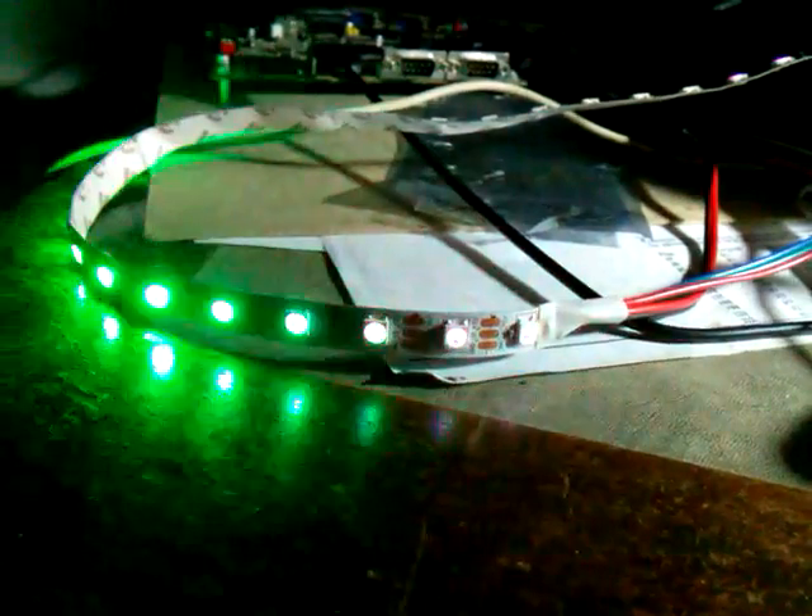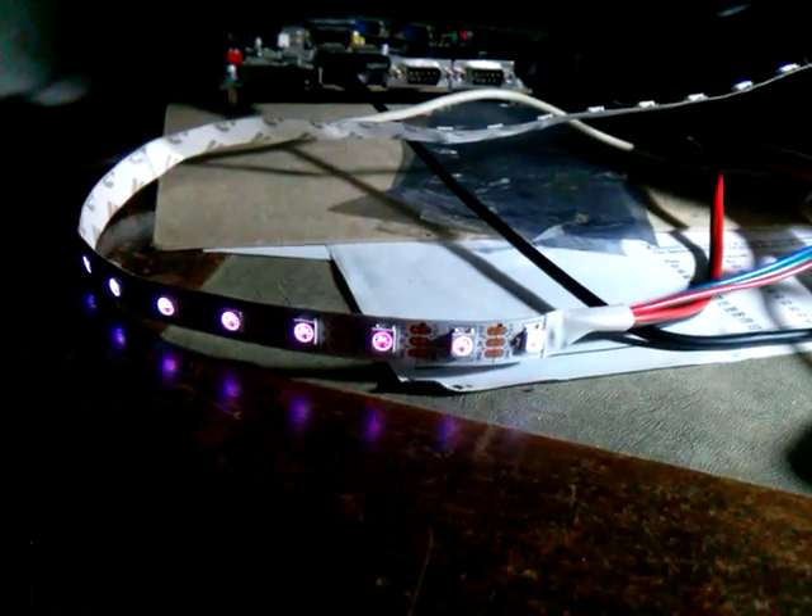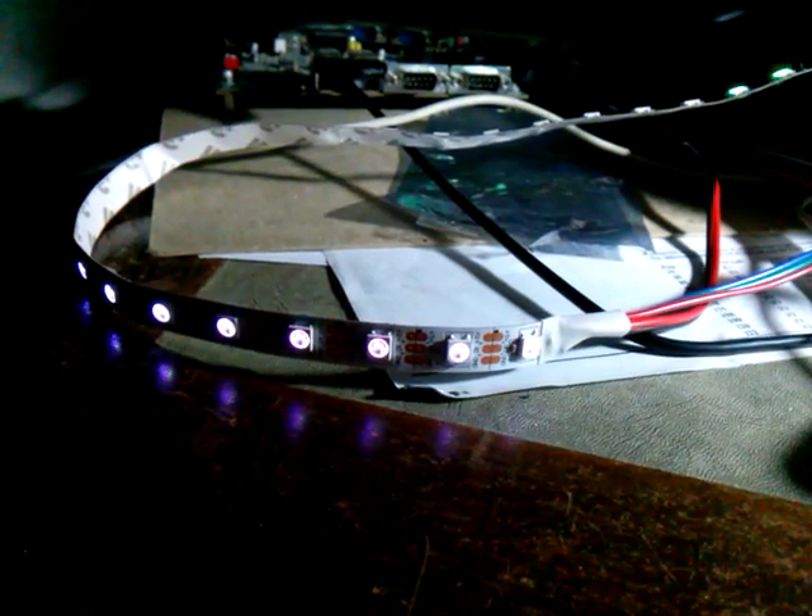The postman brought me a new toy the other day. This time I've got a strip of 60 LEDs, a metre long.